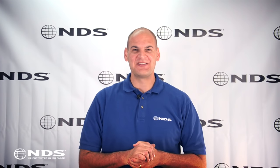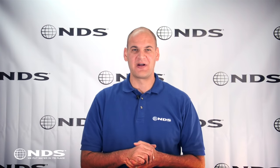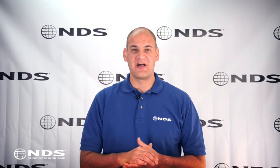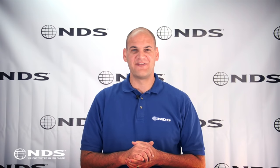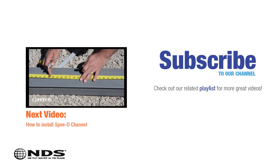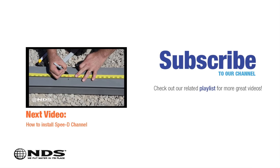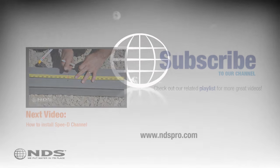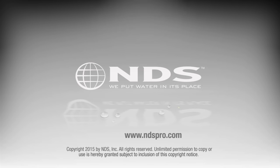So there you have it. Installing a channel drain can be a lot of work, but will protect your property from future water damage. For more information on this or other NDS drainage products, check out our other videos or visit NDSPro.com. Since 1975, NDS has been a leader in stormwater management solutions for the residential and non-residential market. For more information on our other stormwater drainage solutions and special offers, go to NDSPro.com.